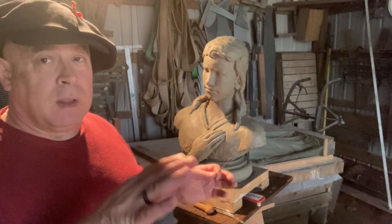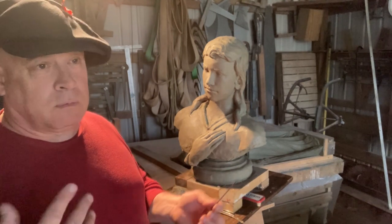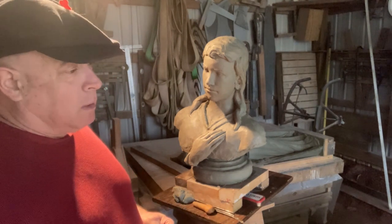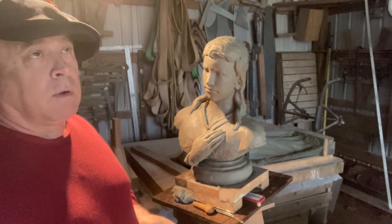I can't have four tons of stone in the air snagged between two hoists and then not know what to do. You can't just call Superman — you're going to have to figure it out. So I got to looking and found an appropriate geared trolley.